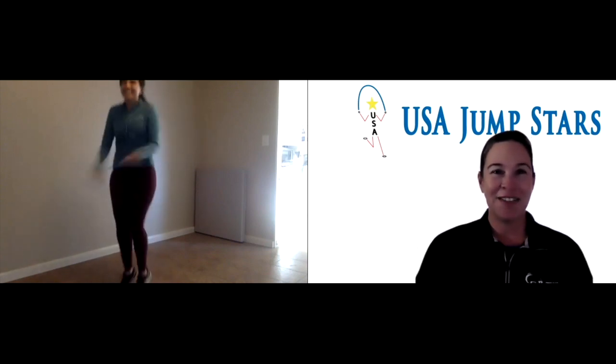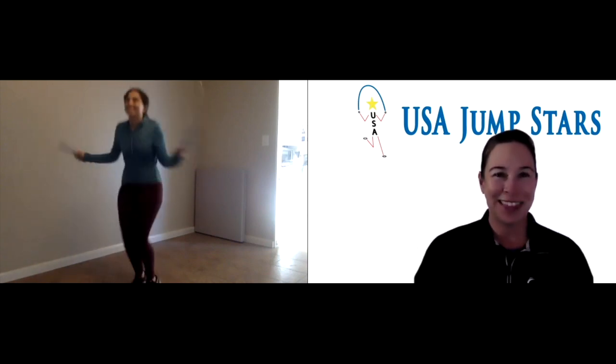Hang in there — you only have one left after this. Great job, Alexandra. I love that you've got a smile on through the whole thing. You're amazing. Great job. Okay, last one.